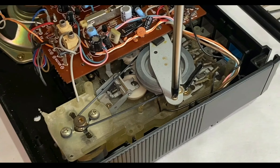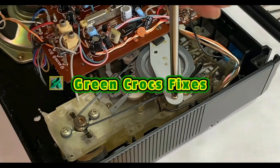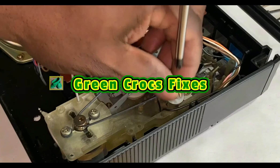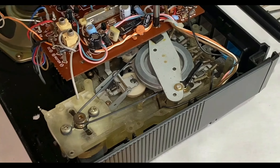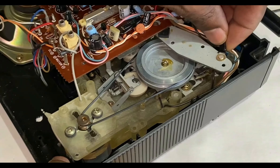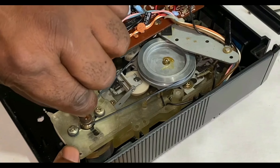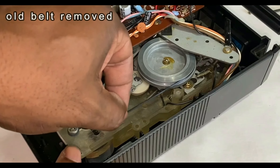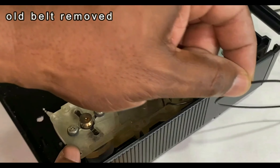It's just a matter of undoing this capstan retainer bracket in the back here. On the other side I'll just slacken that one off and remove it completely, then just move this bracket out of the way. I should be able to just hook the belt off. And that's the old belt removed.